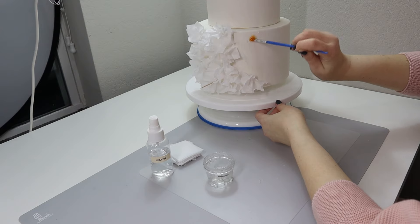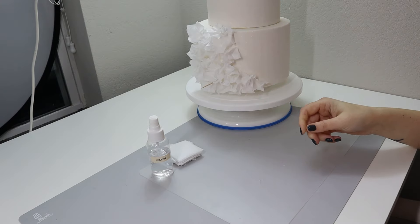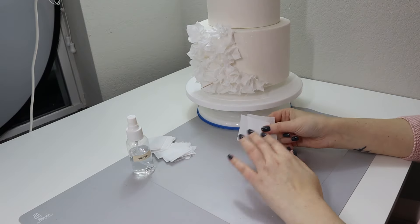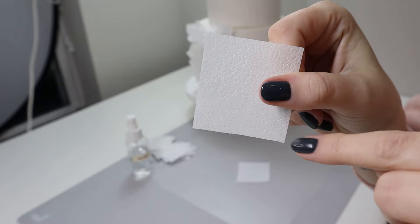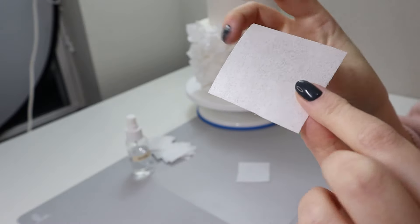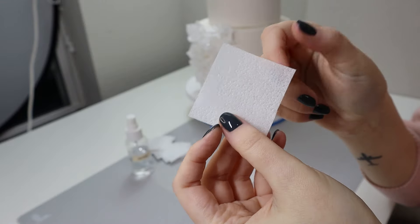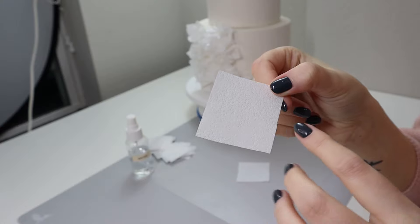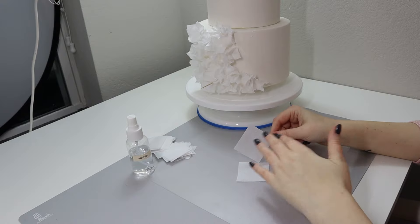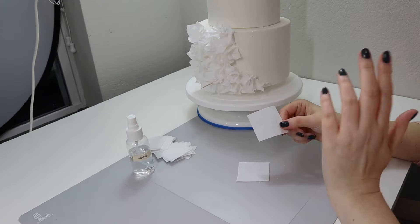First I'm going to start by applying a small amount of piping gel on my cake. If you're working on a fresh cake, like freshly covered in fondant, it's going to be even easier for you. I'm covering a small area with piping gel. Wafer paper usually has two sides — a bumpy side and a smooth side. You can tell the difference because the smooth side is shiny. Some people call this the face side. For me I want to apply a little bit of pearl sheen after the cake is assembled, so I'm going to use the shiny or smooth side as my face side.